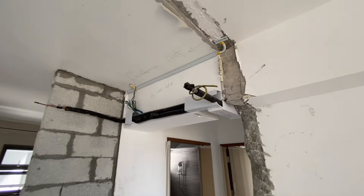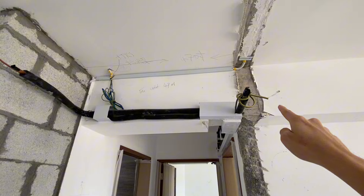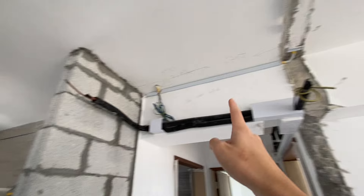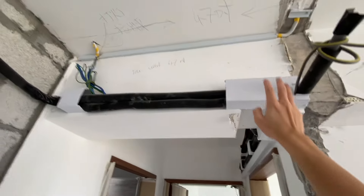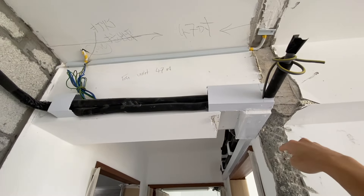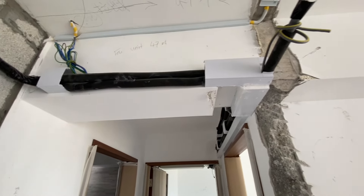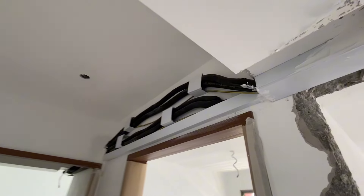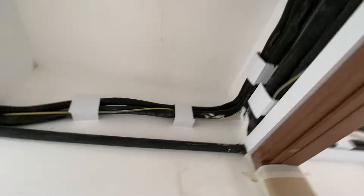Then aircon trunking. If any of you know what this extra pipe is for, please let me know, because this is the piping that goes into the unit itself but I don't know what this one is. All the white boxes that you see — all the trunking — our ID said she's going to be covering all of them up with false ceiling kind of material, so it will look like a beam or a wall. That goes for all the trunking all the way into the master as well.